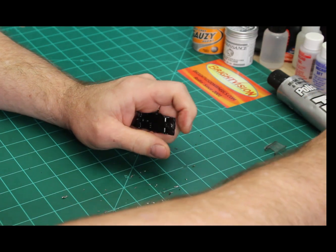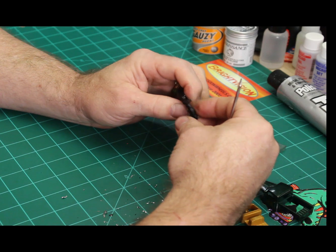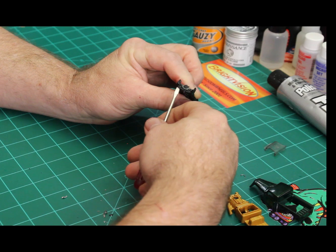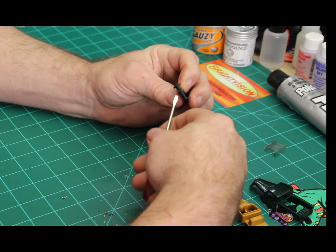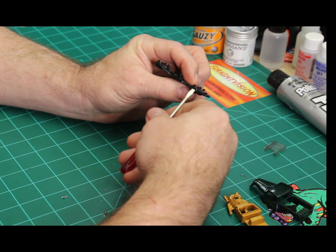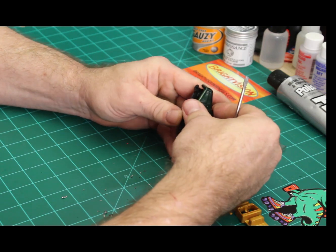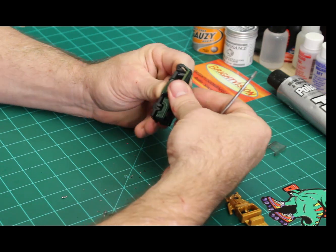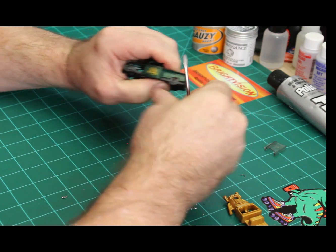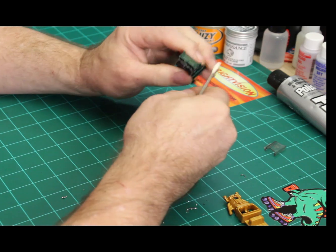There's the base plate. I think I'm going to chrome the base plate too, just because it's got the suspension and stuff here, and then it's got the back bumper and a little side bumper that shows when you put the bodies together. This part shows, so I want that to actually be chromed all the way around.